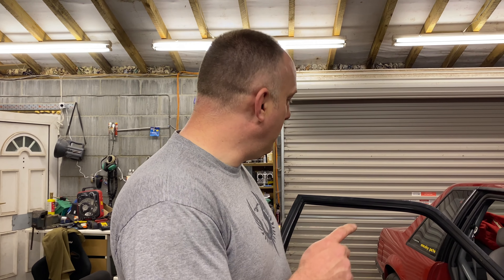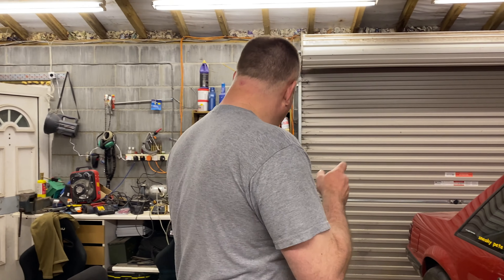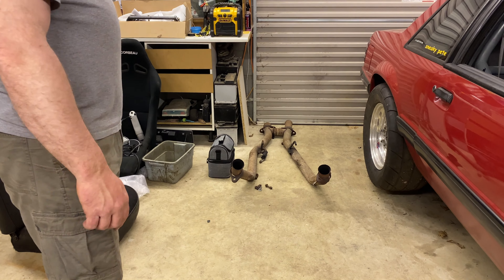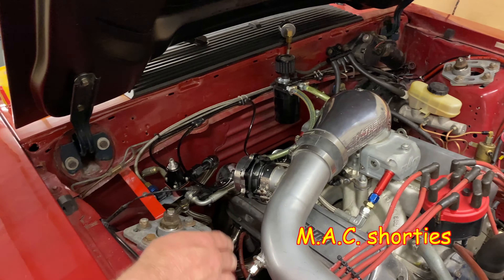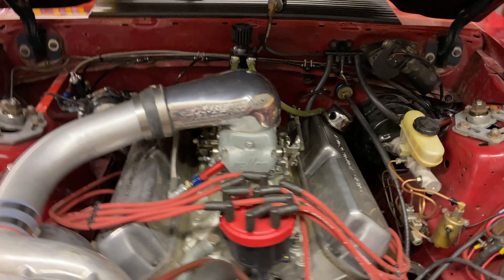I finished that today, and we'll bounce you around, show you a couple other things we got up to. We're getting Pete's car ready — I think he is out in the shed right now getting a bit of exhaust to replace his old ancient H-pipe. We swapped out the headers, got rid of the crappy back shorties, and stuck some high-quality Chinese stainless headers on it.